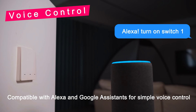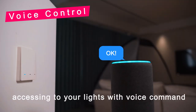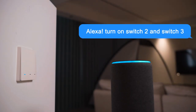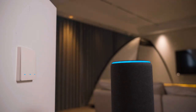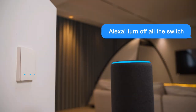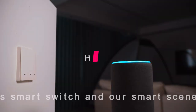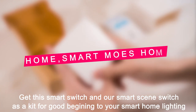Alexa, turn on switch one. Okay. Alexa, turn on switch two and switch three. Okay. Get the smart switch and our smart scene switches as a kit for a good beginning to your smart home lighting.